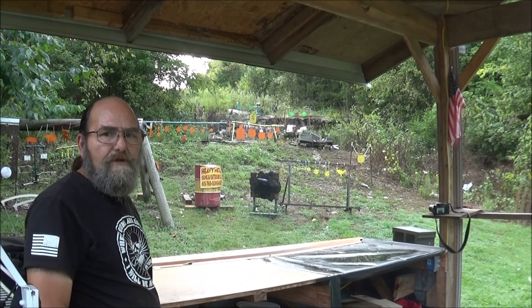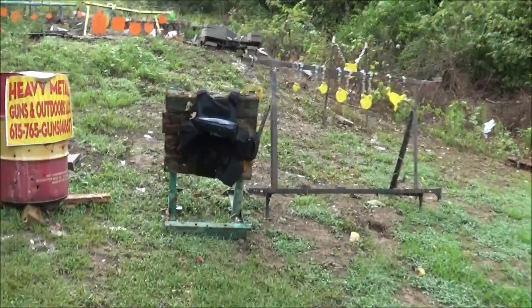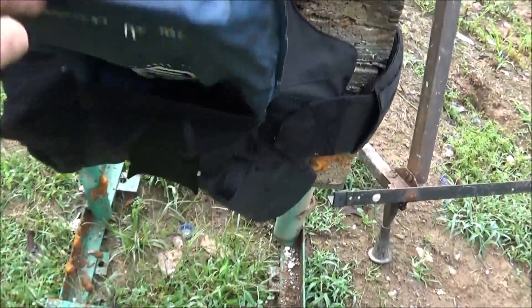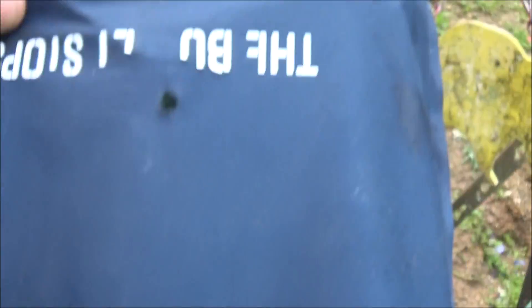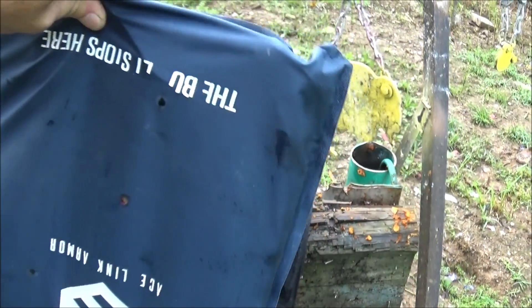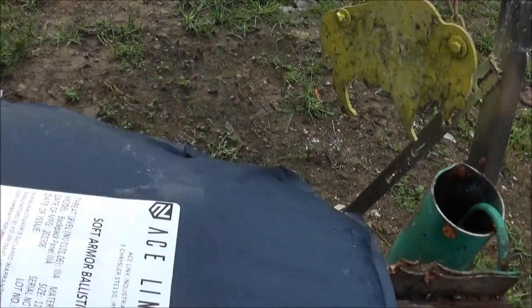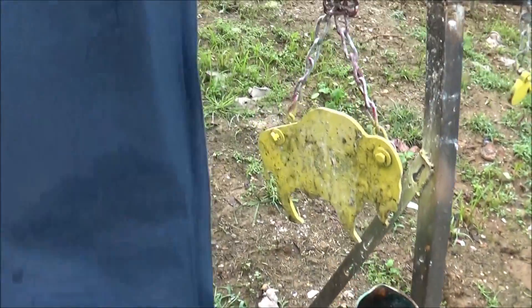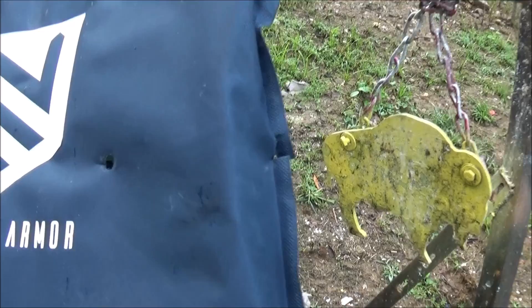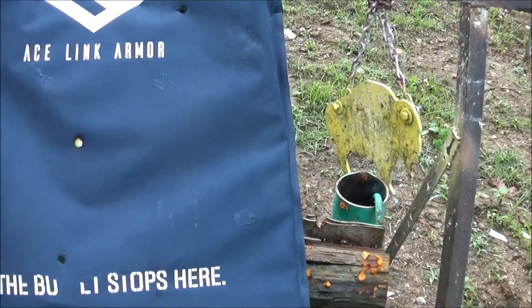Let's run up there and see what kind of damage we're doing. Throw down in the comments what you think — did the soft armor stop heavy duty 10 millimeter or not? As you can see, we got a hit right there and a hit right there. Nothing went through — not a whole round. You can feel a lump in there, but she saved us. So 10 millimeter, even with that hard cast Buffalo Bore, did not go through that vest.